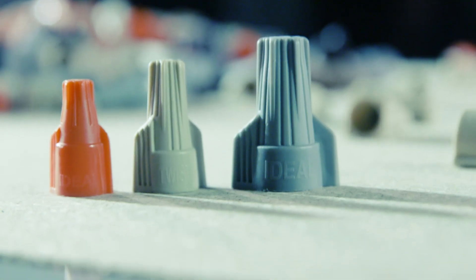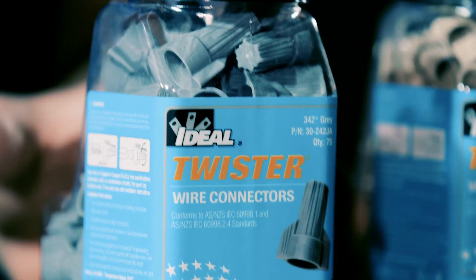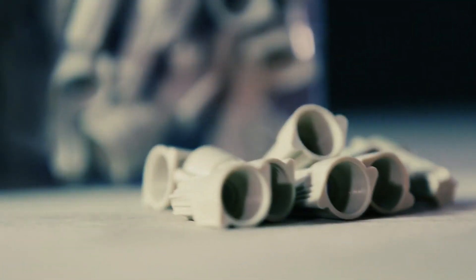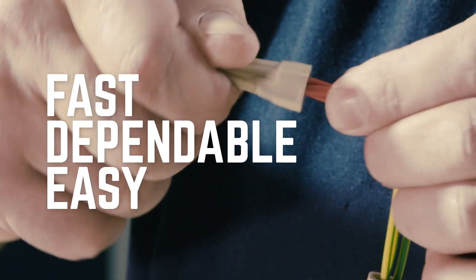After more than 100 years of servicing the electrical industry throughout the world, Ideal Industries is bringing its extensive range of wire connectors to Australia. Ideal wire connectors make wire termination fast, dependable and easy.